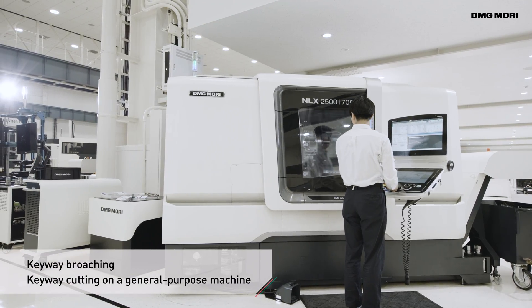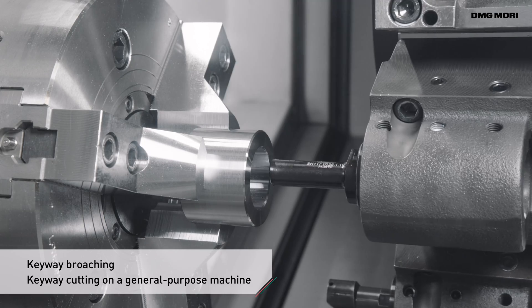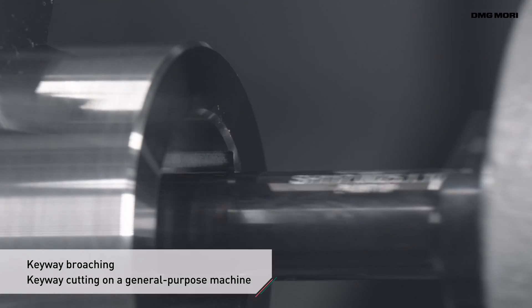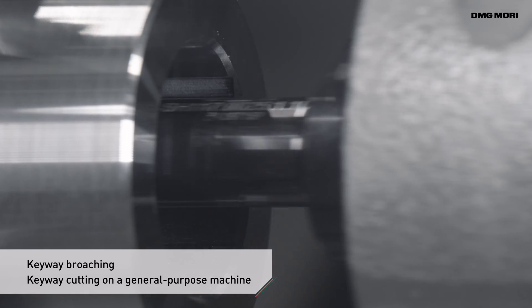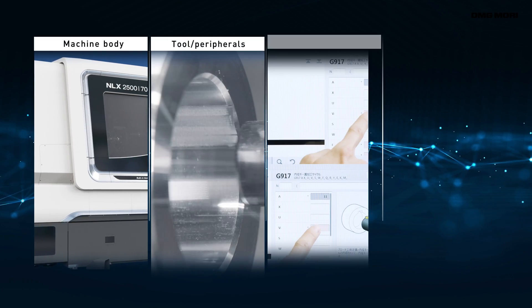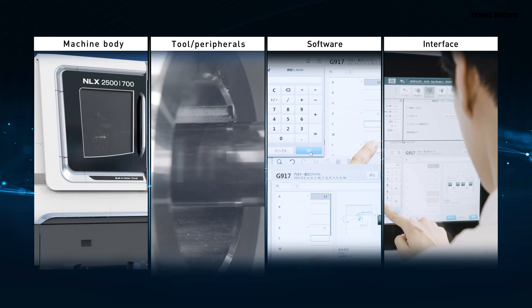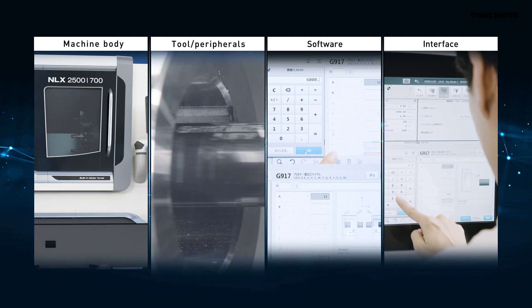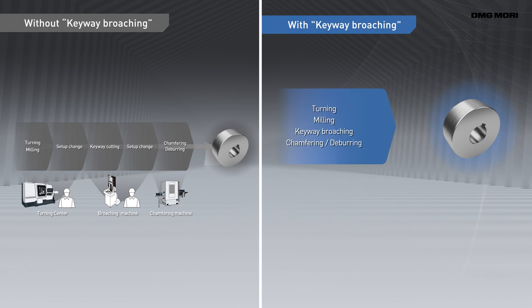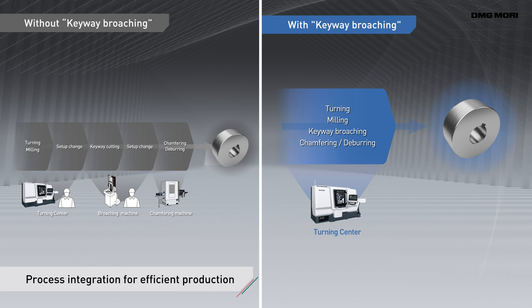So DMG Mori developed keyway broaching, a technology cycle for performing keyway milling on a general-purpose machine. Keyway broaching is a solution that combines an advanced machine, optimal tool and easy-to-use software interface. It ensures process integration on a turning centre, contributing to higher productivity and cost reduction.